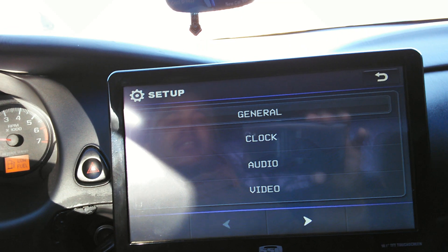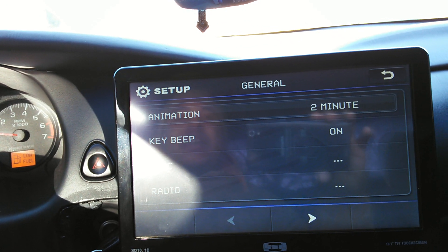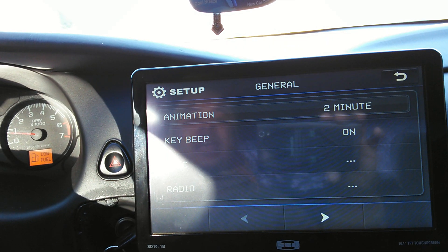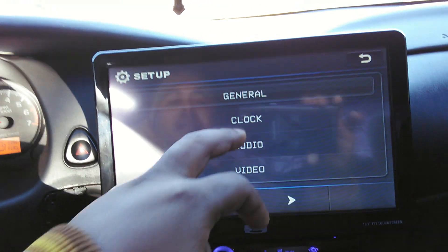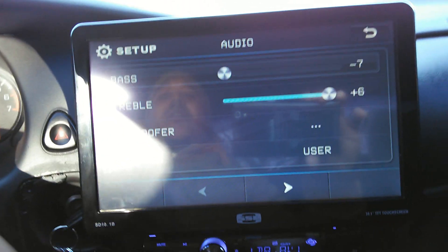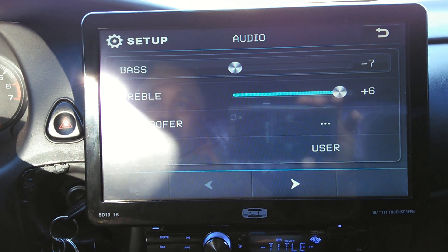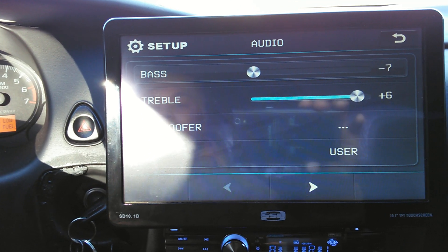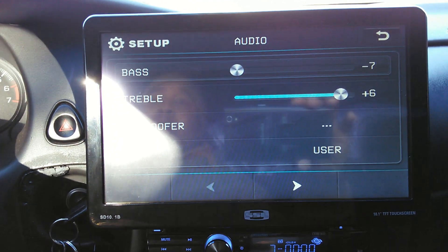Let's go into the settings — we got general and animation. Every two minutes the SSL emblem will pop up; it's not very impressive but it is what it is. For clock and audio, we only got the bass and the treble — we do not have any mids — but for the price it is what it is. I got it from Sonic Electronics so you might want to check them out.